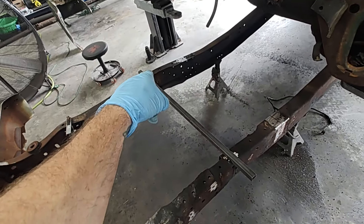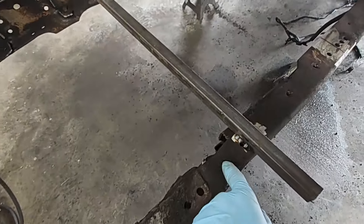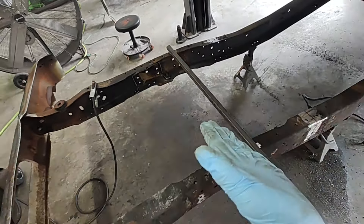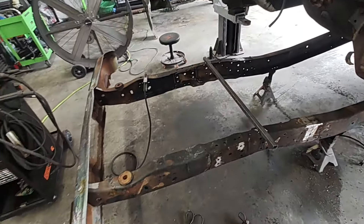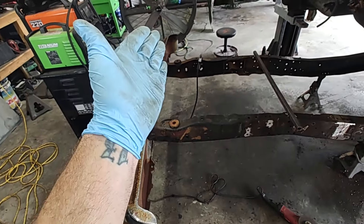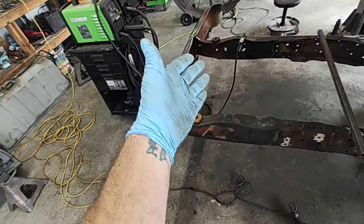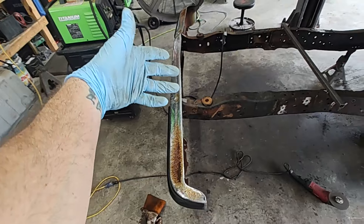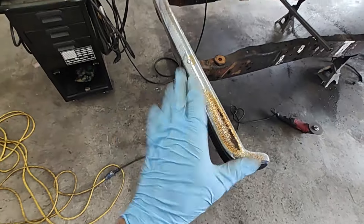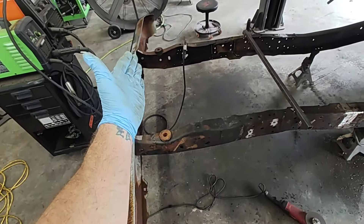You guys can see we got that bar welded across there to make sure everything's square. Find yourself a reference hole — I found a hole here that's the same on both sides and put that bar with it so everything is good and square. Got the bumper back on — you don't have to do that, some guys weld a bar on the top and the bottom, but I just put the bumper on there, it keeps my holes good and true on the front.